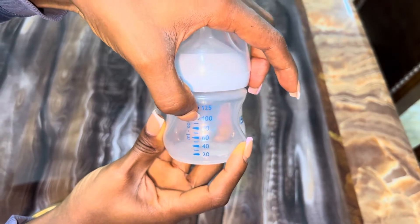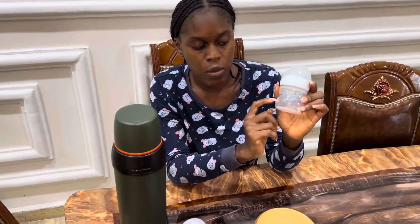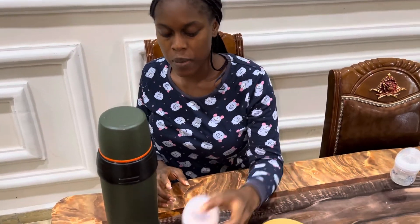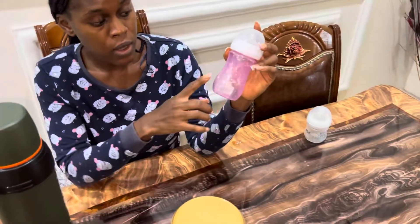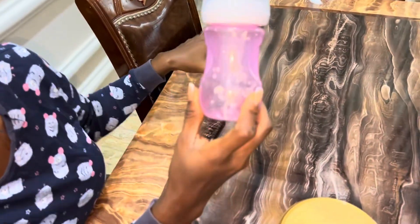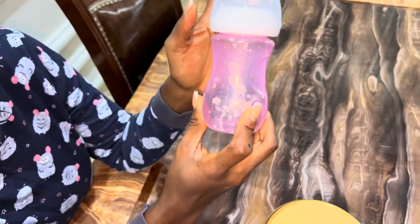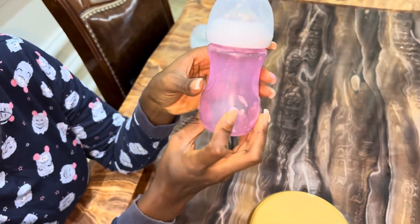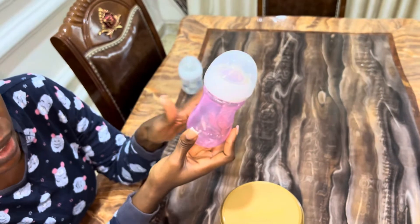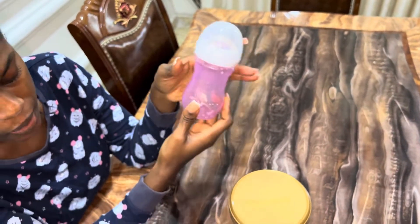I use this feeding bottle because the markings are clearer. My baby is already six months, so we don't use the smaller bottle anymore — she's a foodie so we're using a bigger bottle. This feeding bottle also has those markings. She takes 210ml of formula sometimes, so today I'm making 210ml of formula for her.